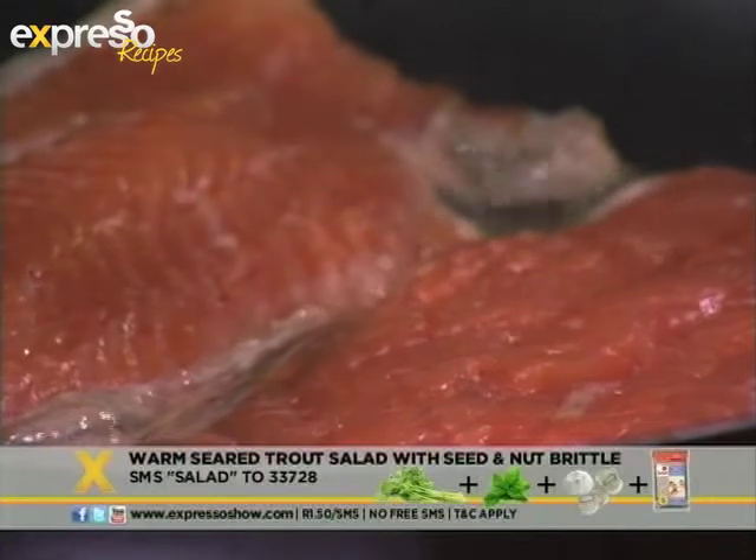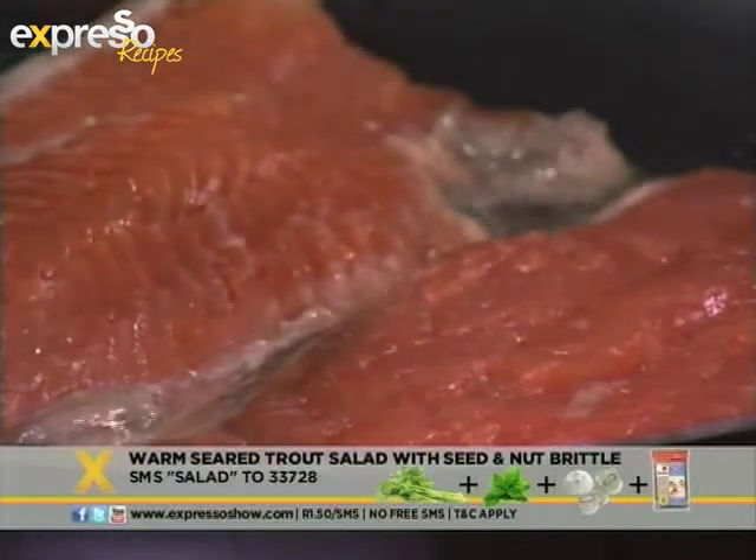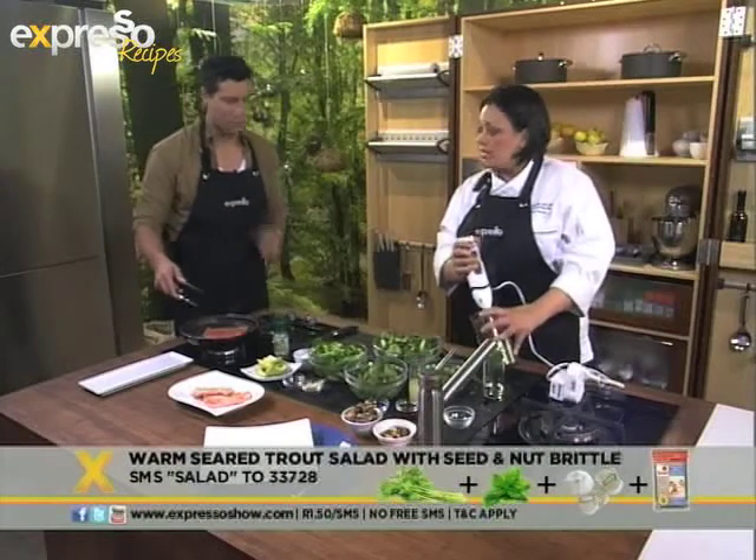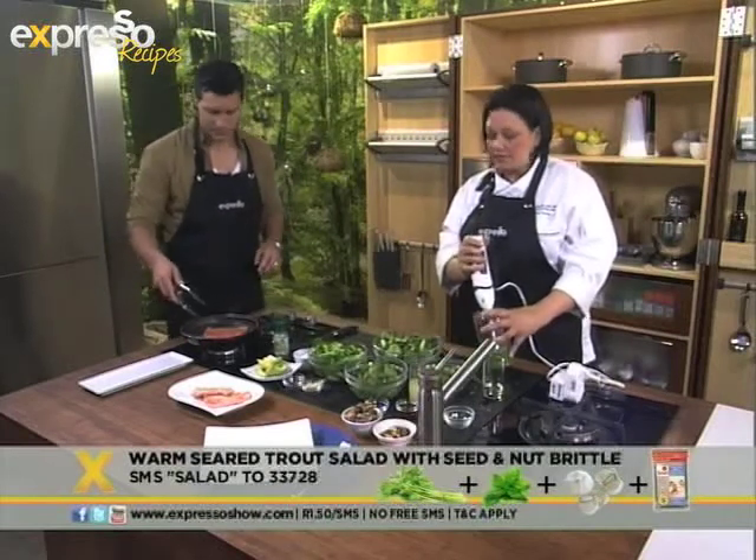Fish is relatively quick. So how long would I do this now? About 30 to 40 seconds on either side before I take it off.